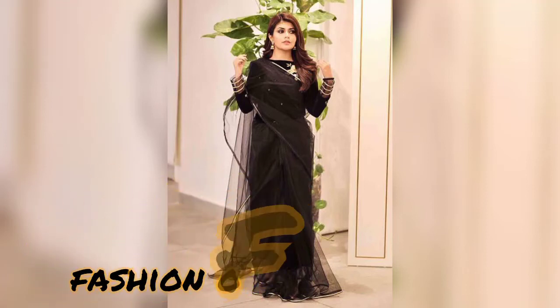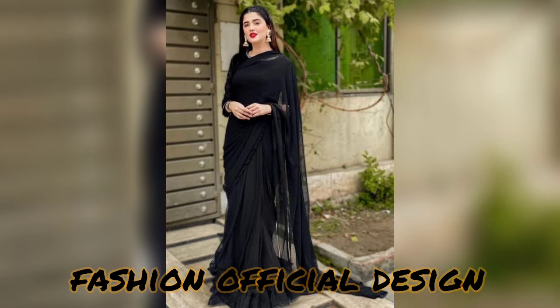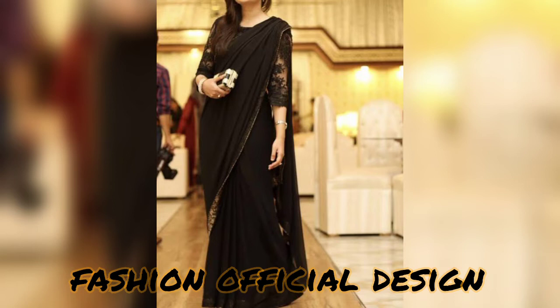Hello friends, welcome back to my channel Fashion Official Design. I hope you will be fine. In today's video you will have a stylish designer black sari collection for women and girls. In this video you will get designer black color sari designs.